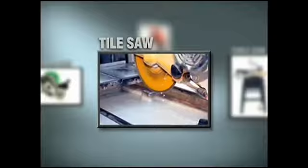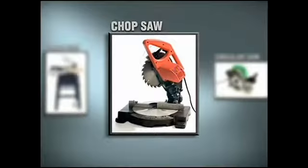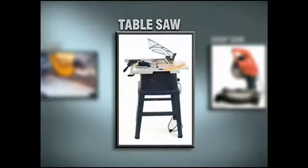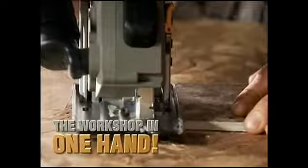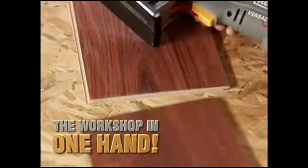VersaCut is designed to do the work of tile saws, circular saws, chop saws, and even table saws. It's powerful, compact, and easy to use. And it's truly like having an entire workshop full of power tools in the palm of your hand.